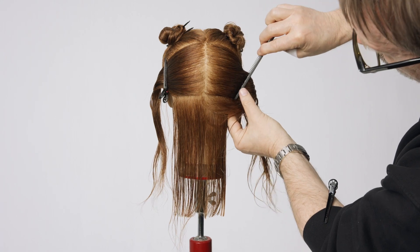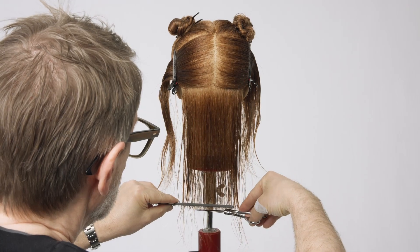Continue to work with parallel sections towards the top of the head until the entire area has been cut.